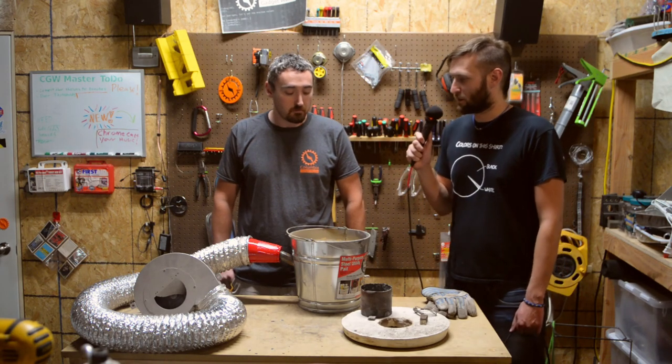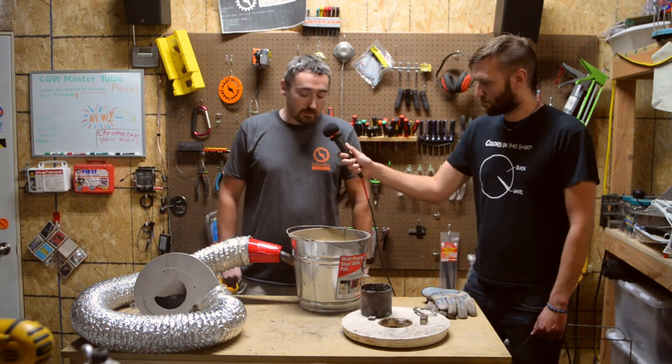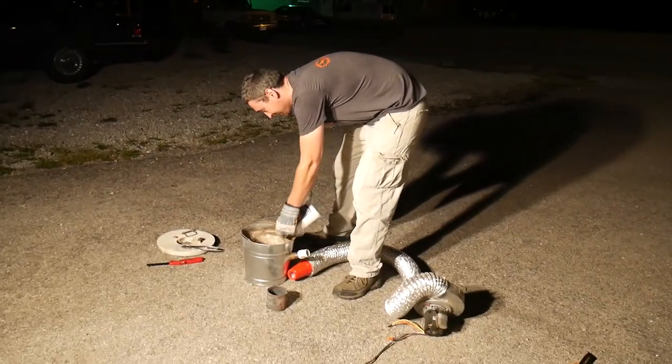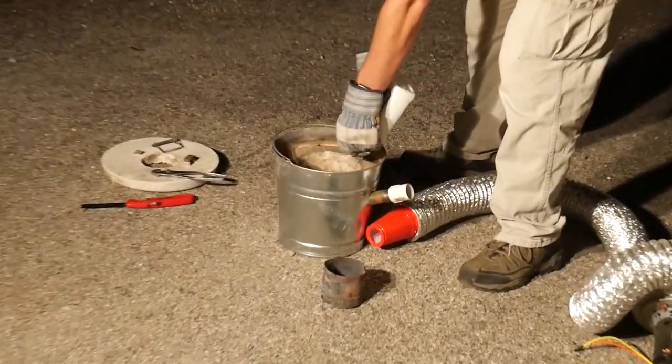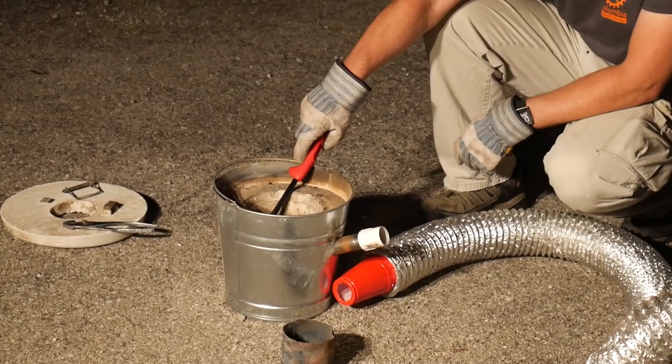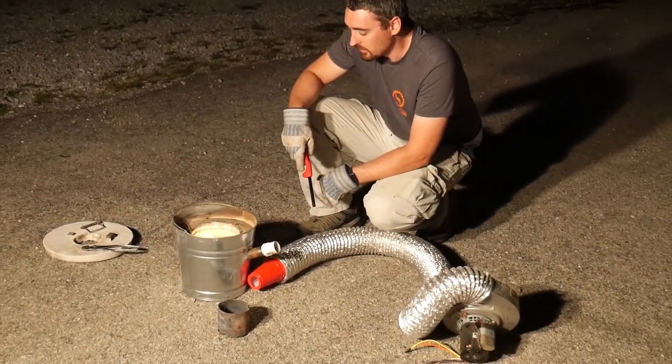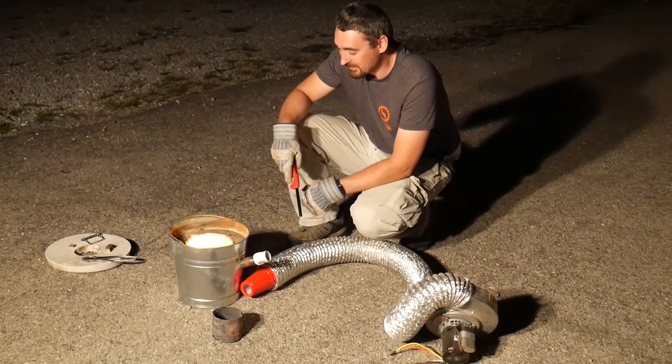What I have here is my very hastily put together aluminum foundry. I found some plans online that demonstrated how to do it and it seemed easy enough. One day after work I just got inspired, bought a few things I didn't already have, and threw it together.